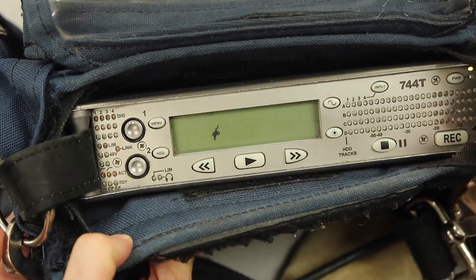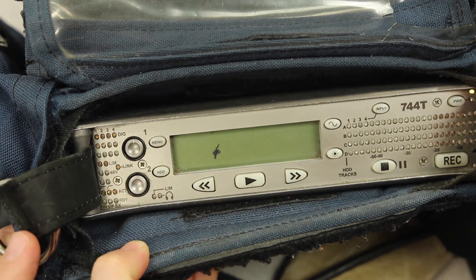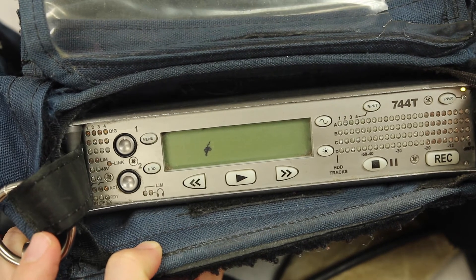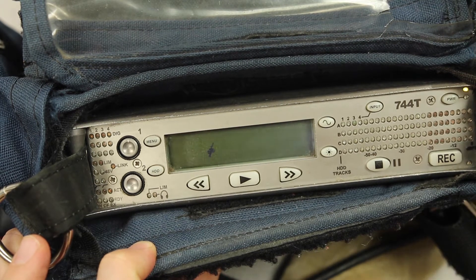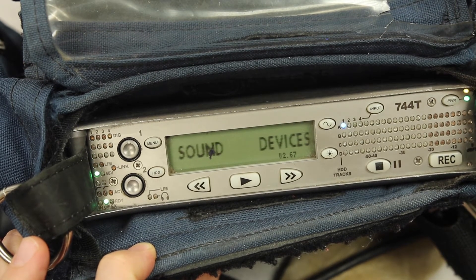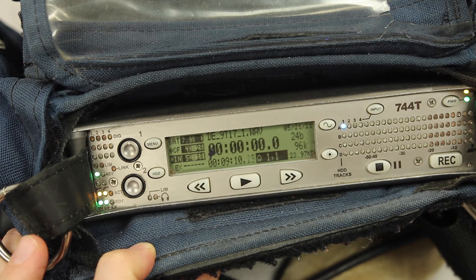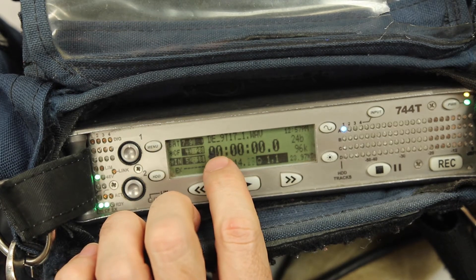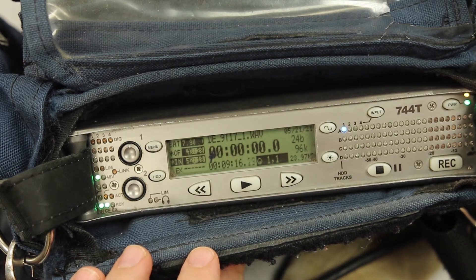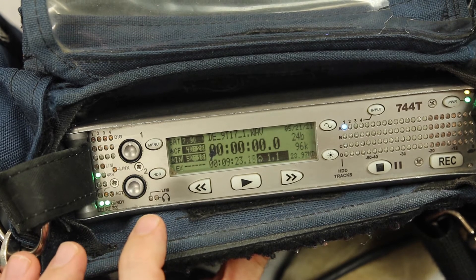Here we have the front of the 744T recorder. You can see that there's a power indicator light right here, meaning the battery is connected, and I just press that power button to start it up. The screen has started — there is some damage to the screen, a little black LCD area with some burnt pixels and dead pixels, but it doesn't affect the operation.